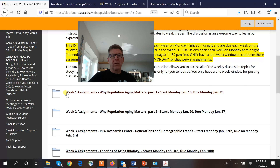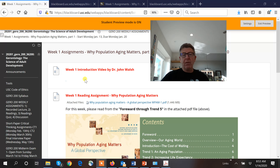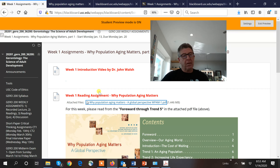You see Week 1, Week 2, Week 3 with the due dates. Week 1 started Monday the 13th and is due by the 20th. You click right here and my video goes right in here along with a second video — the hotel video — where I guide you on how to read the assignment. Basically, you download the PDF — click on it, it opens up. Dr. Walsh — the other Dr. Walsh — said to read from the foreword through Trend 5.